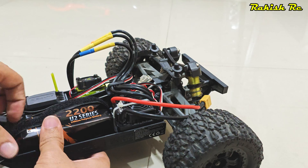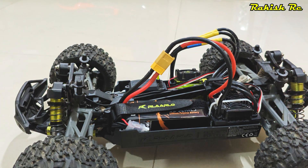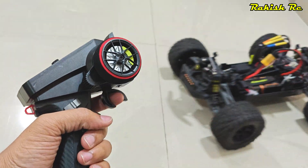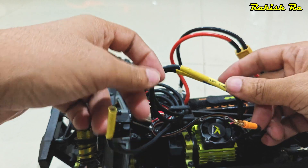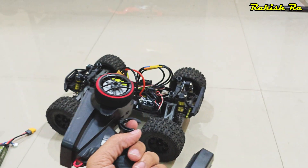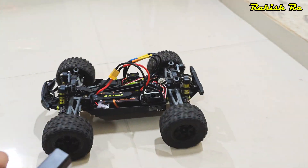Now I'll install the 4S battery and fire up the ESC. I might have to swap the motor wires if the motor direction is reversed — and indeed it is. So I'll just swap the outermost motor wires. And there you have it — that's how you can replace or upgrade your motor on the Terminator.